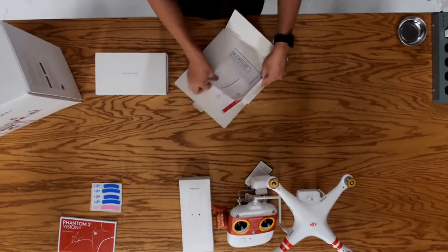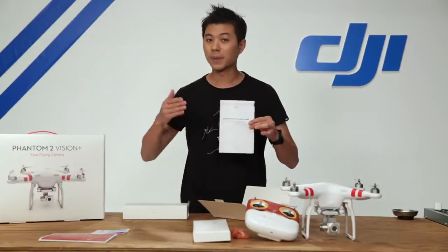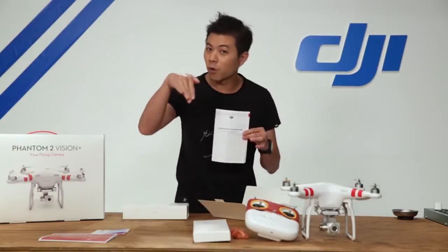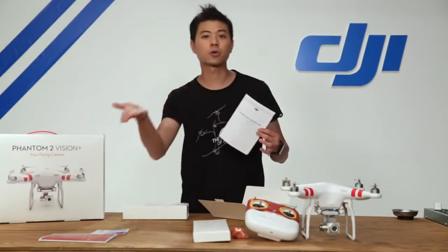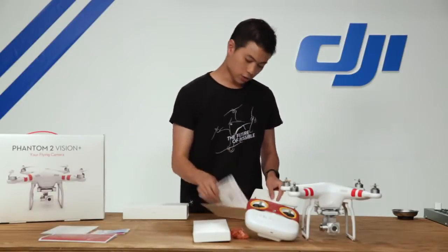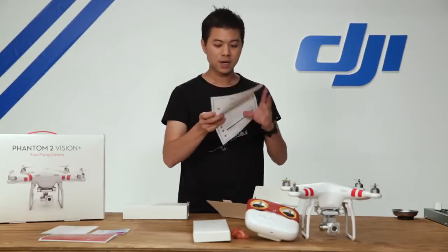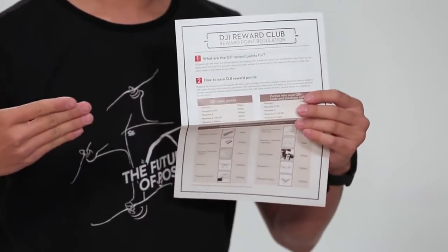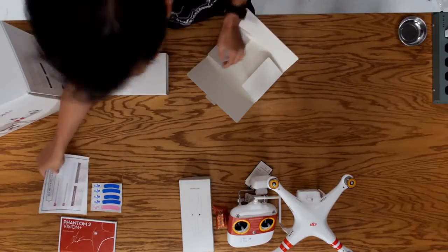The Phantom Pilot Training Guide is your key to becoming an excellent pilot. It teaches you all the basic things you need to know, from hovering up, going left, going right, going forward, backwards, all the way to some advanced flying techniques so you can start flying circles around objects. There's also a DJI reward club — a new program that allows you to accumulate DJI points to go towards your next DJI product purchase.